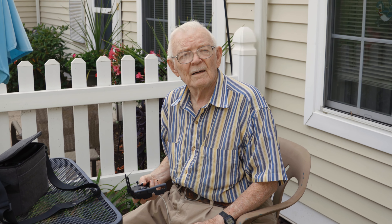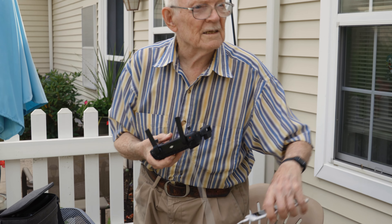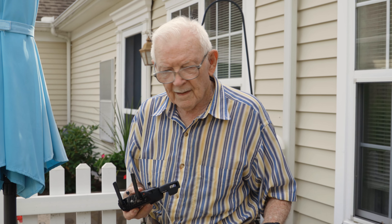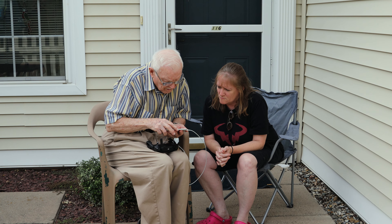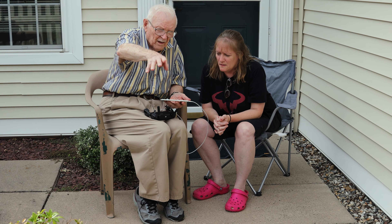I think we're ready. I've got to make sure it's got a good Wi-Fi signal because that's how it communicates.